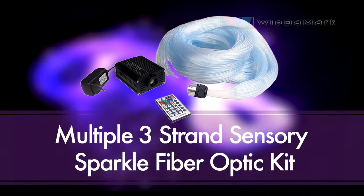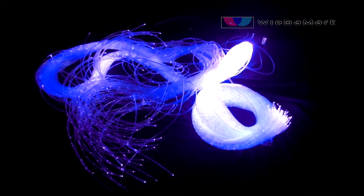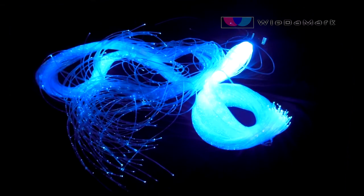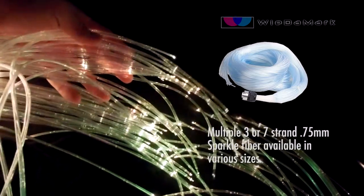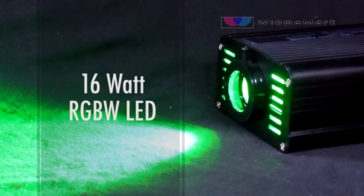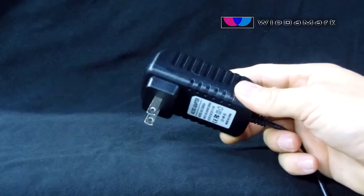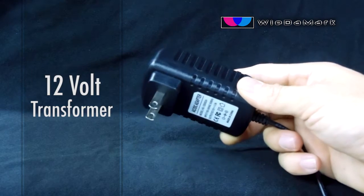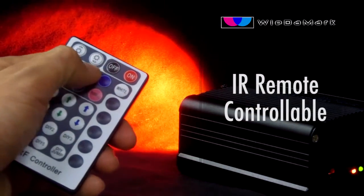In this video, we're going to talk about Wedemart's Century Sparkle Fiber Kit. In the kit, you'll get Century Sparkle Fiber and a 16-watt RGBW LED Fiber Optic Illuminator, which can do red, blue, green, and white color lighting effects. It comes with a 12-volt power supply, and this light engine is controlled using an IR remote.